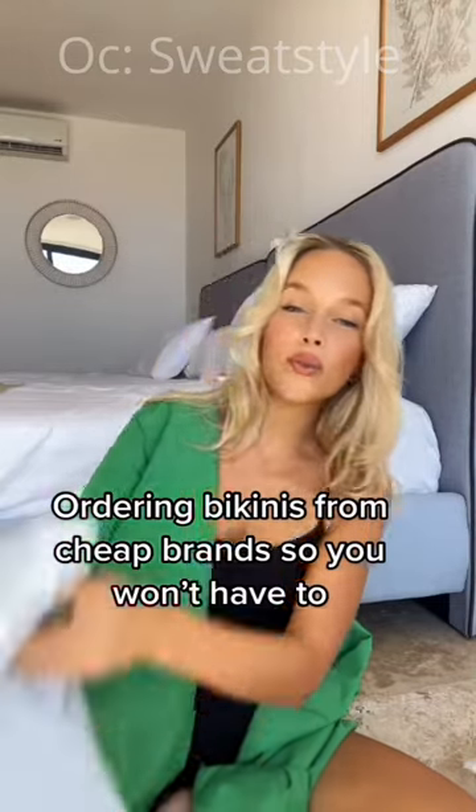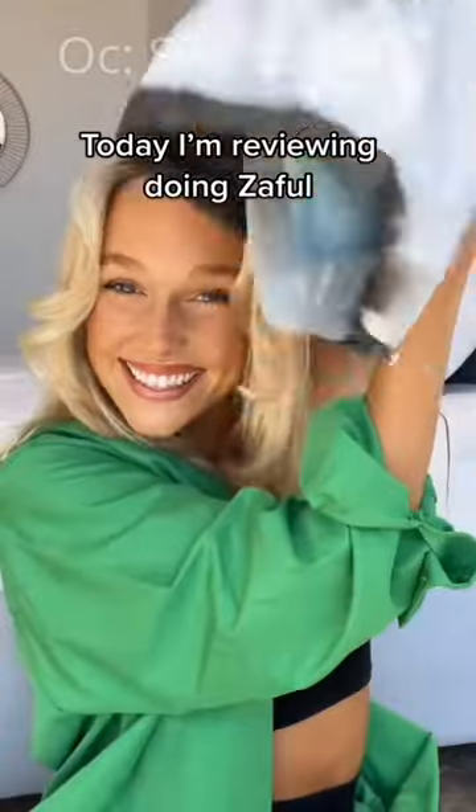Ordering bikinis from cheap brands so you won't have to. Let's open them up and see what they look like. Today I'm reviewing Zaful.